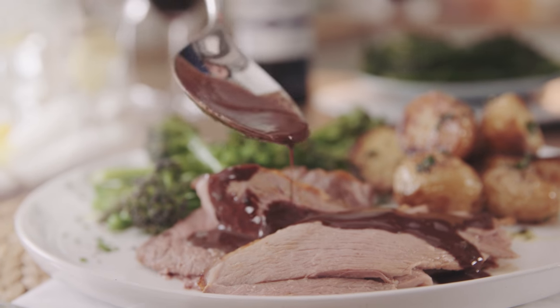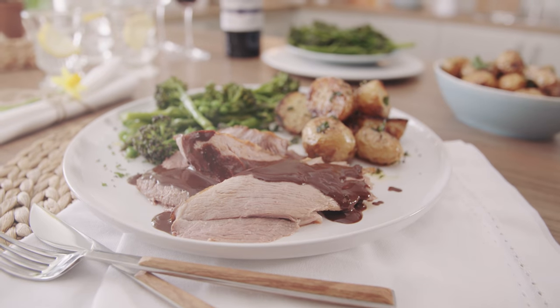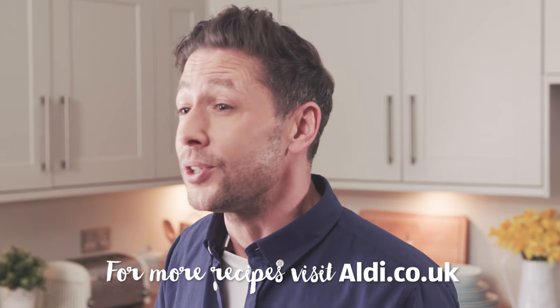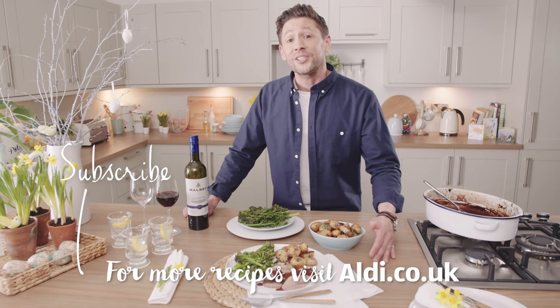Just drizzle that sauce lightly over our perfectly cooked lamb. We know chocolate goes well with mint, and we know mint goes well with lamb. So that is my super simple chocolate and mint sauce. For the full recipe please go to aldi.co.uk and don't forget to check out the rest of my Easter recipes on Taste Kitchen. Please subscribe and I shall see you soon.